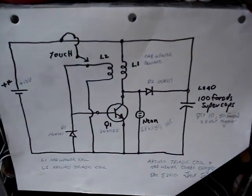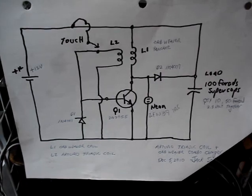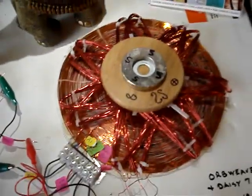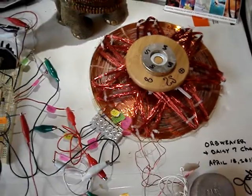Here is your schematic, as used before. Notice that sometimes when the oscillation stops, you can momentarily touch the plus 5 volts to the secondary coil. In this case, the Orb Weaver is the primary and the DAISY 7 coil is the secondary.